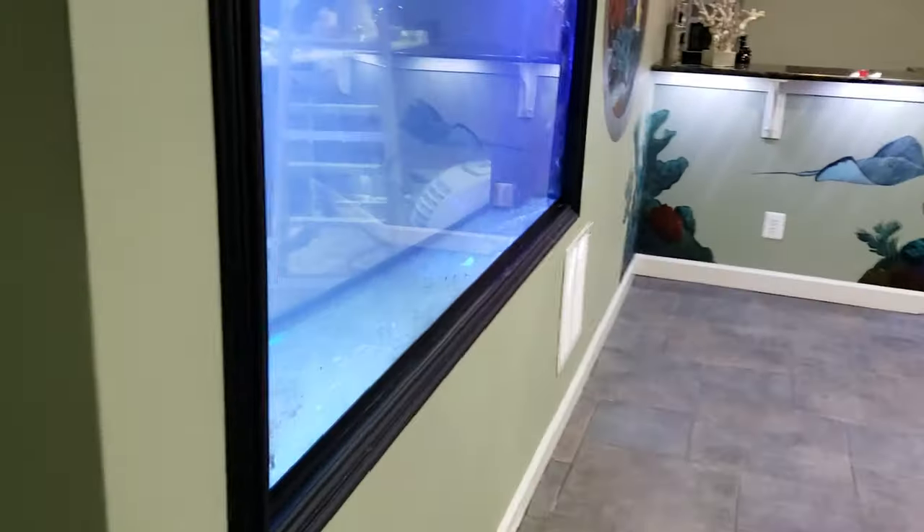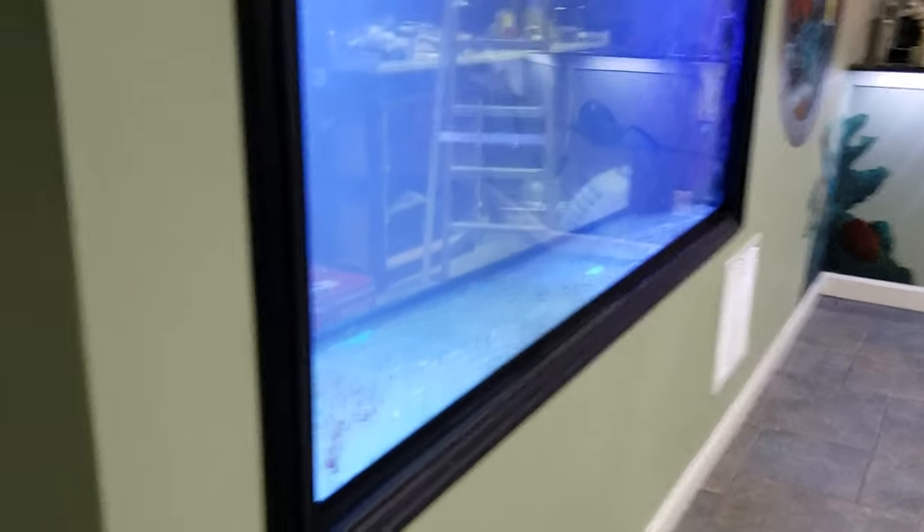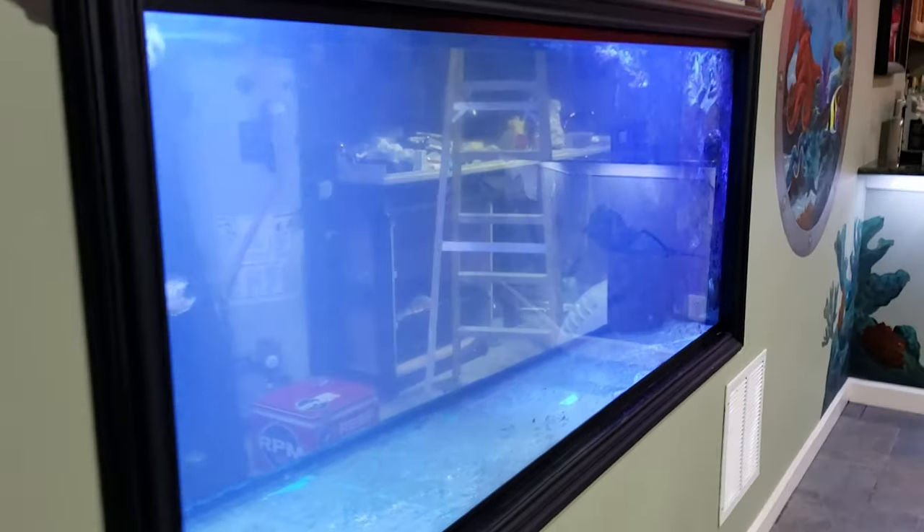We have two tanks that are empty canvases and we're going to get started on them today, so stay tuned for more. Please leave in the comments below what you think we should throw in these tanks. If you haven't hit that subscribe button, share this video with a friend — until next time!